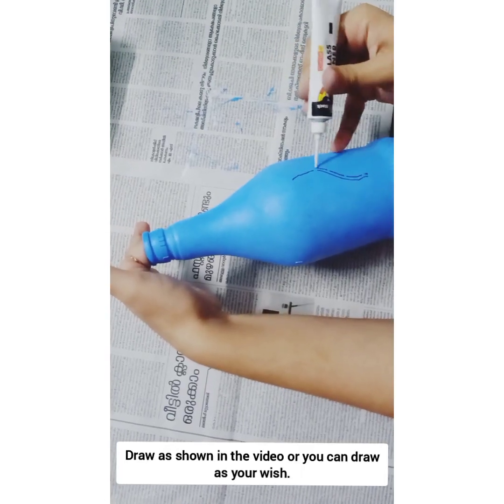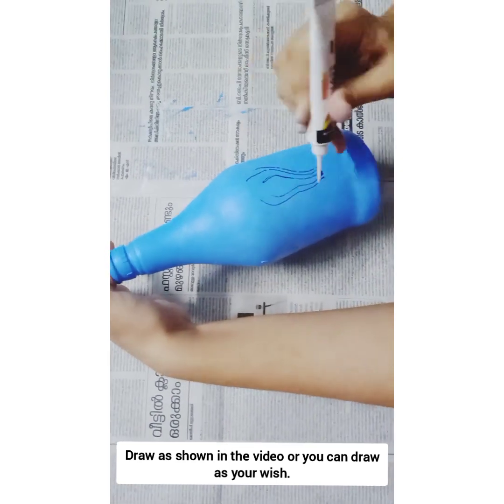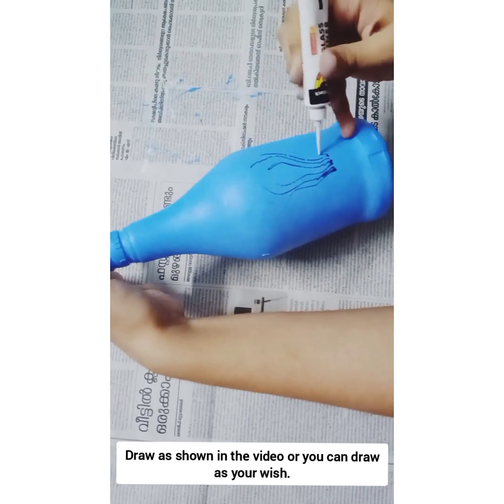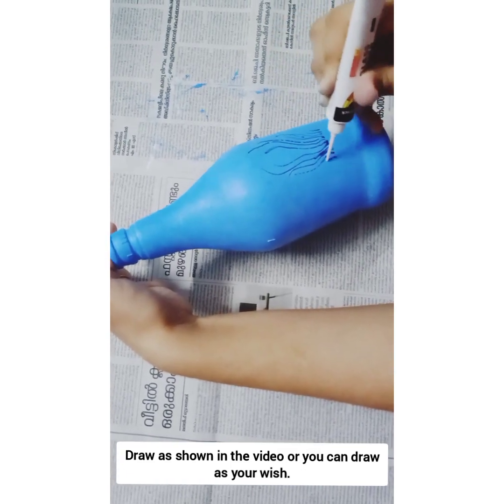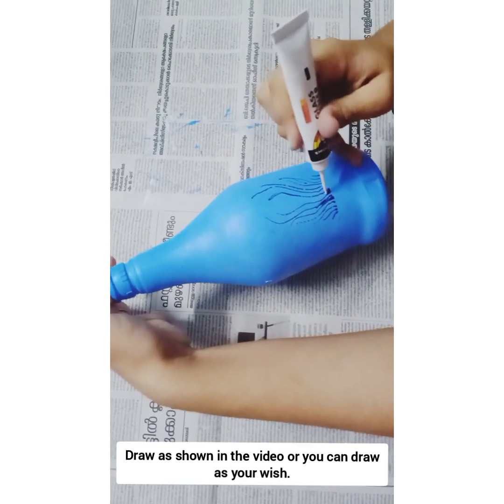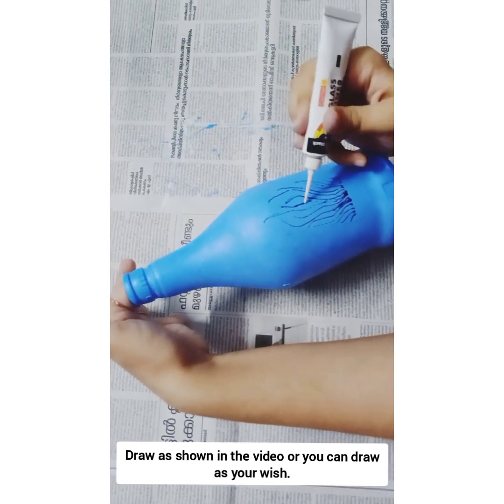Let's see what we will be doing. My design is very nice to start with. If you have a new design, you can make a different design. In the video, you will use a different design. We will decorate the bottles.